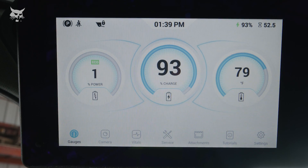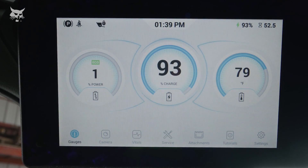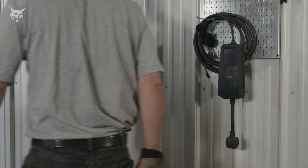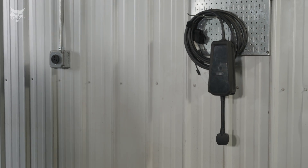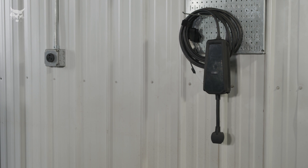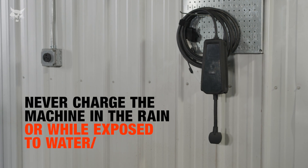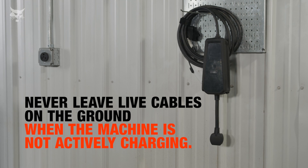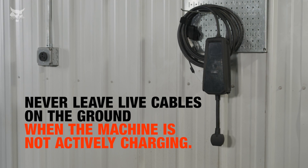First, let's cover a few pointers for safely and correctly charging your battery. Always remember to refer to your operation and maintenance manual for proper charging procedures. Remember to always use a Bobcat-approved battery charging harness. Never charge the machine in the rain or while exposed to water, and never leave live cables on the ground when the machine is not actively charging.